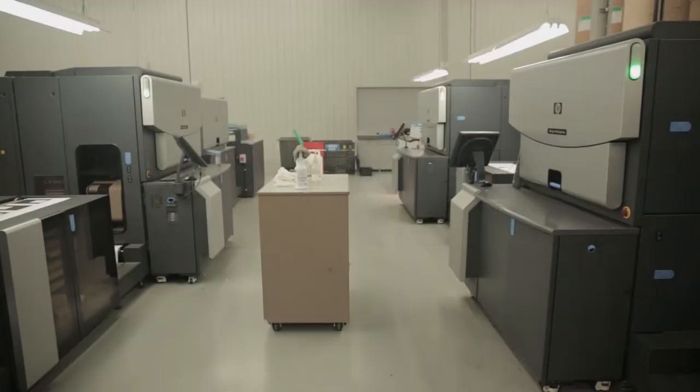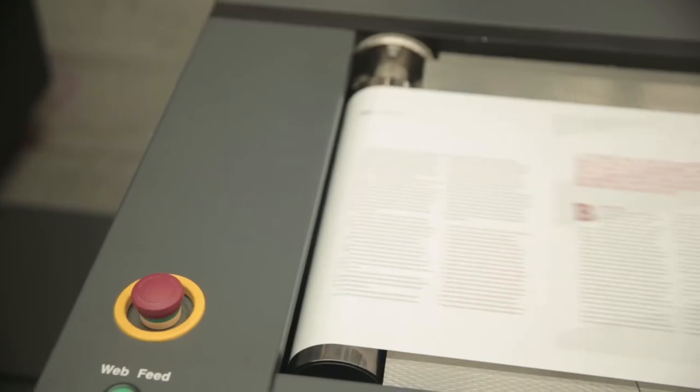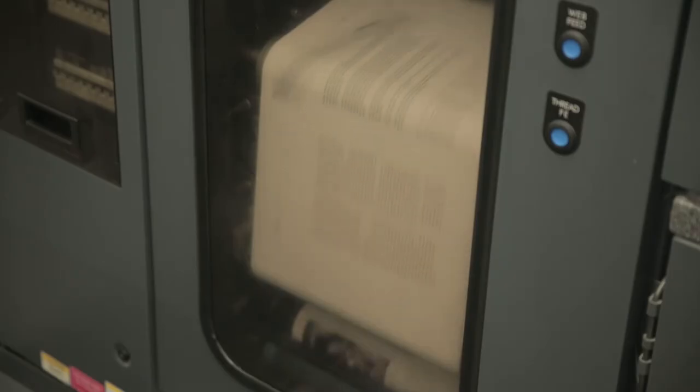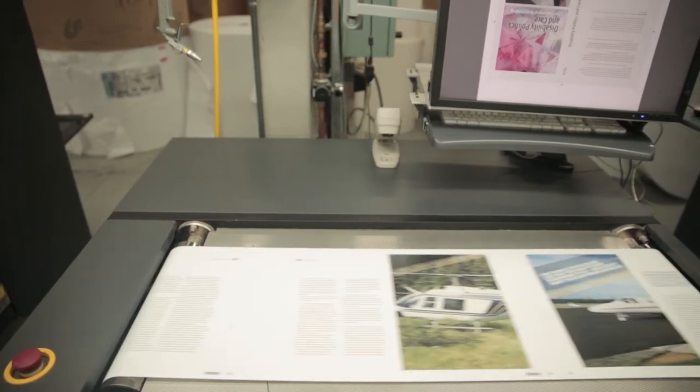For smaller quantities we can also print digitally, meaning we can go right from your digital file to a digital press. The digital presses we have also feed from a roll and have the ability to produce black only or four color books. The main advantage of digital is for shorter run books — we can skip the step of cutting the paper and setting up all the plates, so there's less preparation required. The presses don't run as fast, but with minimal setup time these presses are ideal for short run work.